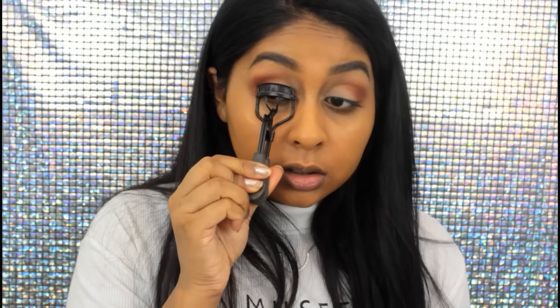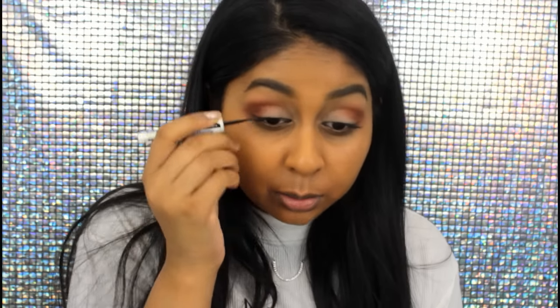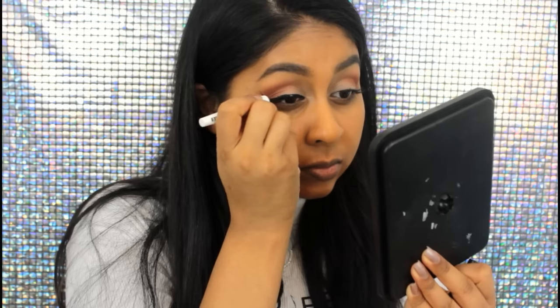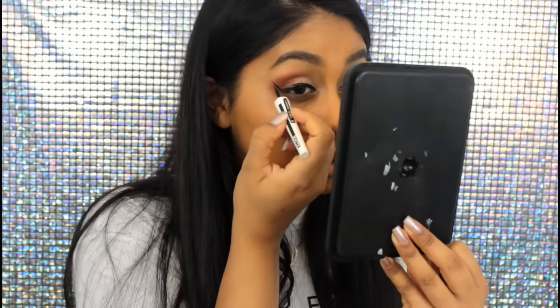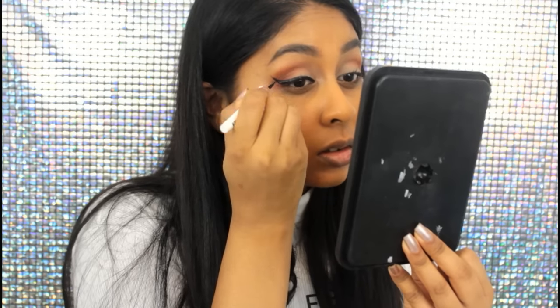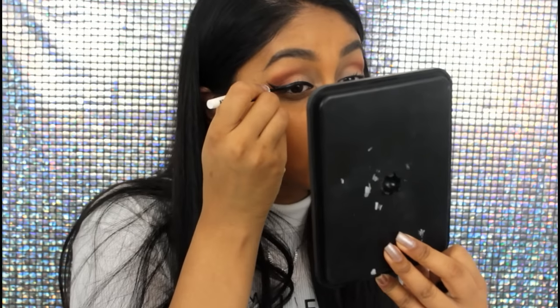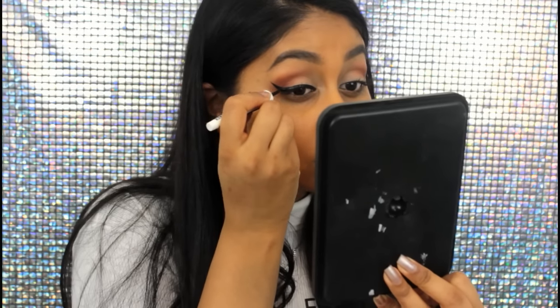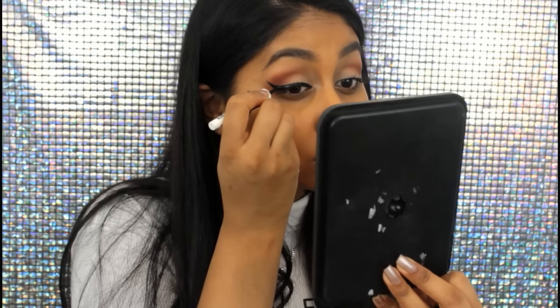I'm just going to quickly get my eyelash curler and curl my lashes. Then I'm going to take my liquid eyeliner and do a wing. I dread this bit because I don't get it perfect all the time. That one was alright — now let's do the second one.